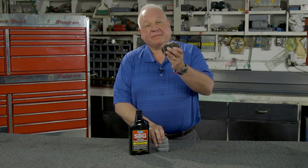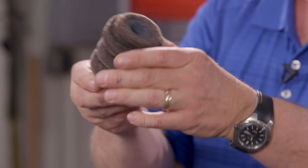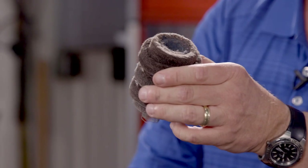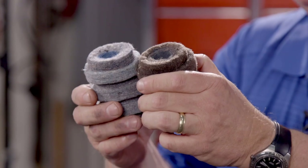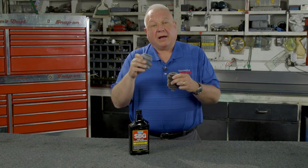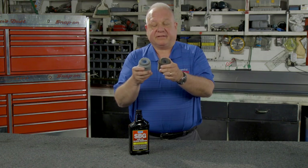The filter on the left was exposed to about 3,000 gallons of diesel fuel and has no sludge buildup at all — it's nice and clean. Here's a new one to compare it to, and other than discoloration, this filter looks brand new. On a diesel fuel tank you'll have a spin-on filter. I'm using this for demonstration purposes because it's easier to see — you can't see inside a spin-on filter.